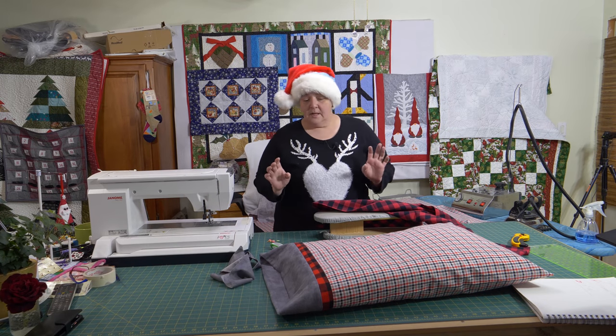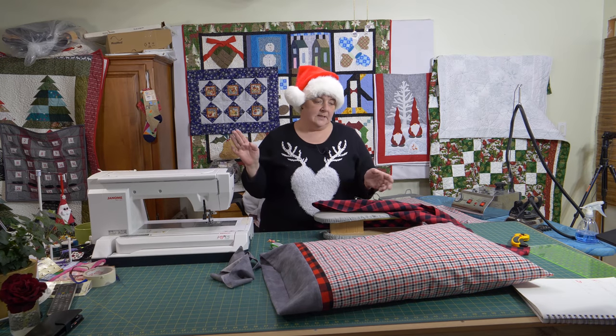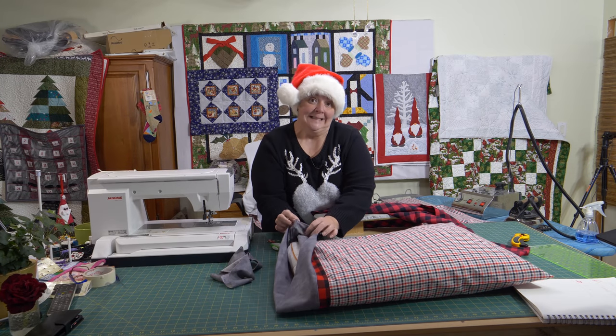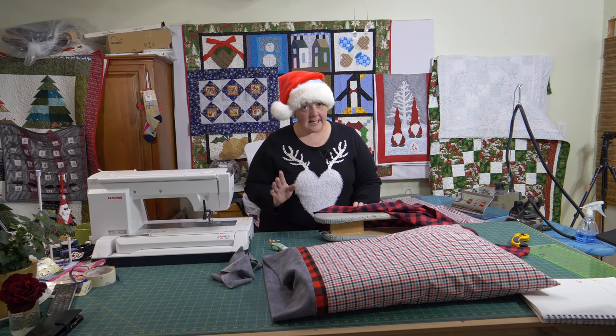There are lots of videos on this — it's called the sausage, the burrito, the easy peasy, the roll-up, whatever. There are many many ways. I'm doing a French seam on mine, just because I want to, since it's flannel. And this fabric has been pre-washed.